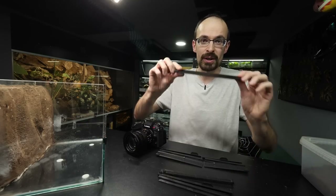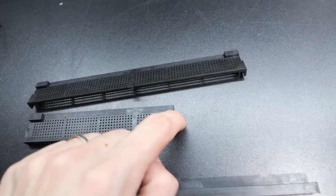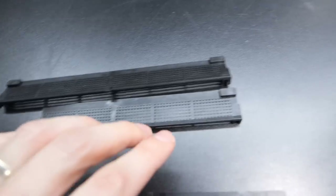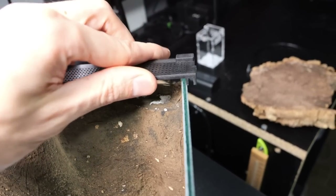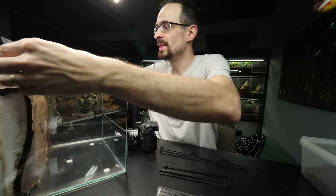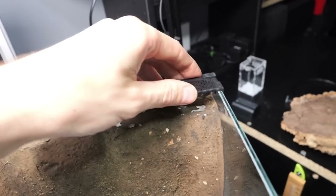You do the same thing for the back ventilation: cut the left part to the fourth pillar, and cut the right part on the first pillar. Make sure to double check the orientation — these go on the back and these go on the front. The plastic parts go this way and not the other way. Once you cut those parts, test fit them and make sure they fit — just like that.